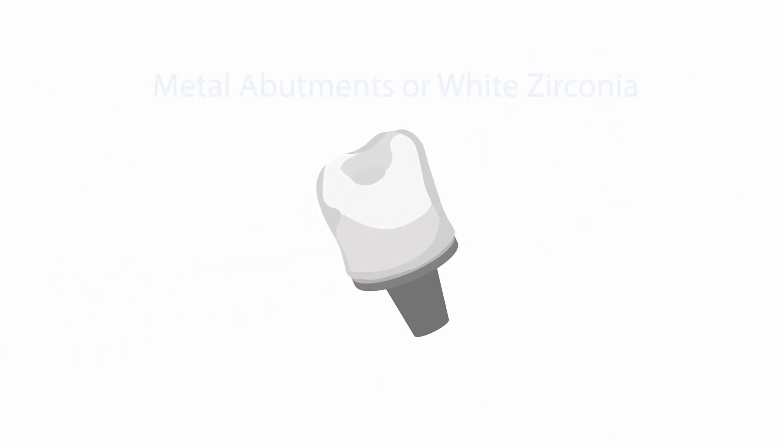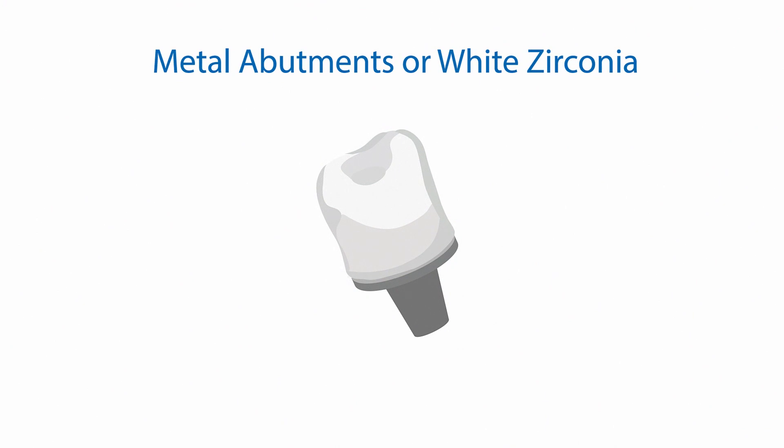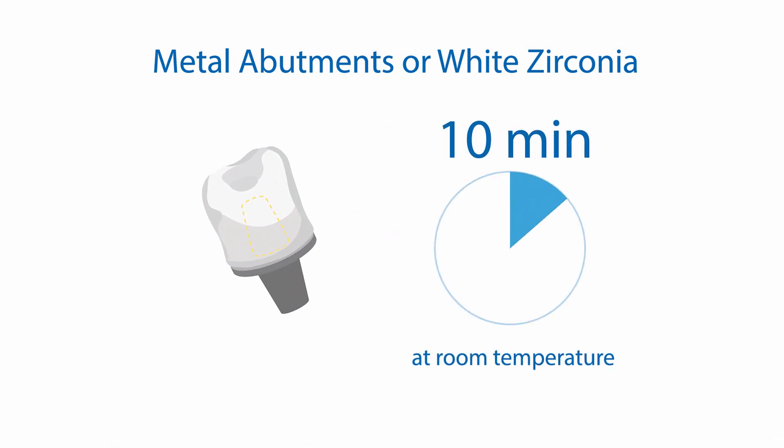In case you are using metal abutments or opaque zirconia, please let the paste cure by itself. For this, let the prosthetic lay down for 10 minutes at room temperature.